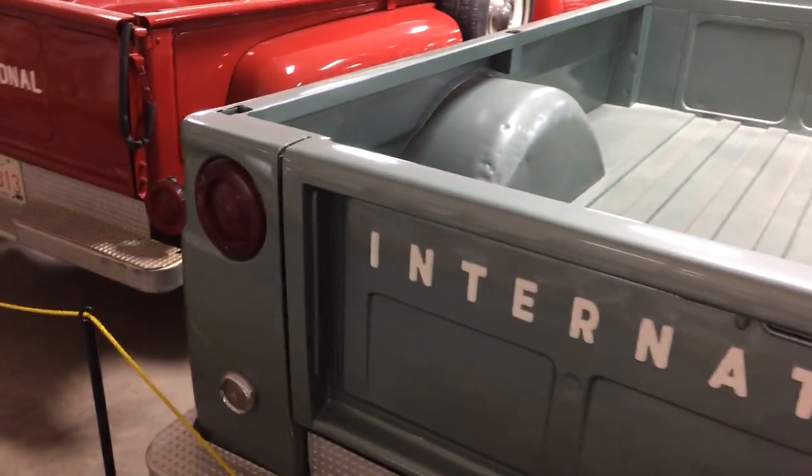Trucks here aren't really restored to show quality, but they're very nice. They make nice drivers, that's for sure.